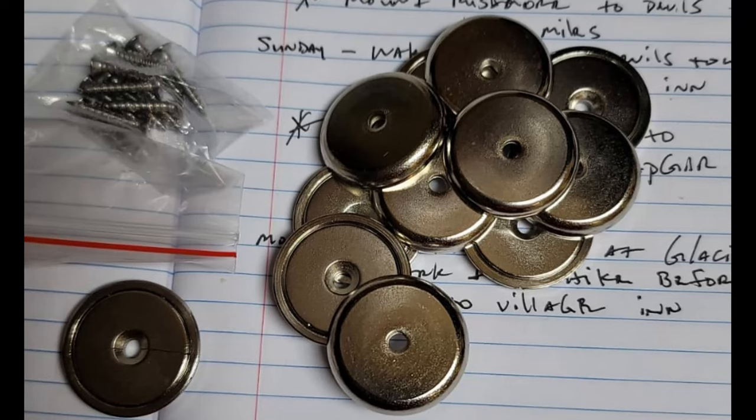To hang these up on the wall you just need to pick up a few mounting magnets — I got these from Amazon, a pack of 15 for around 20 bucks. You just need about two or three per picture, and of course the heavier the piece, the more you'll need. Super easy to put up.